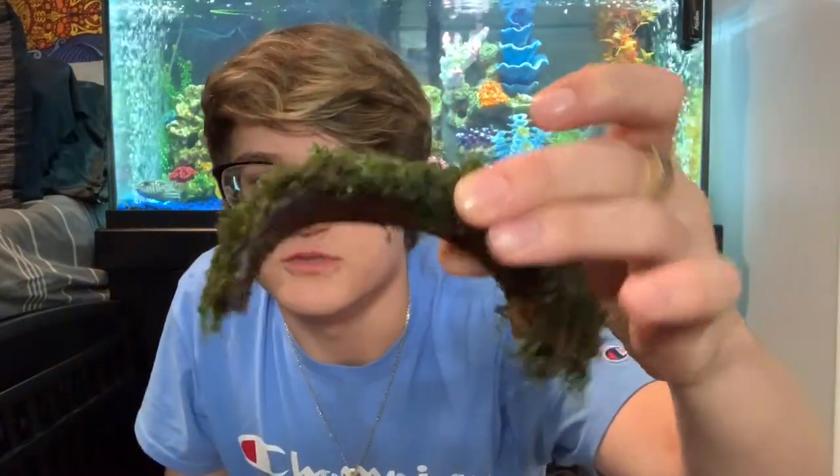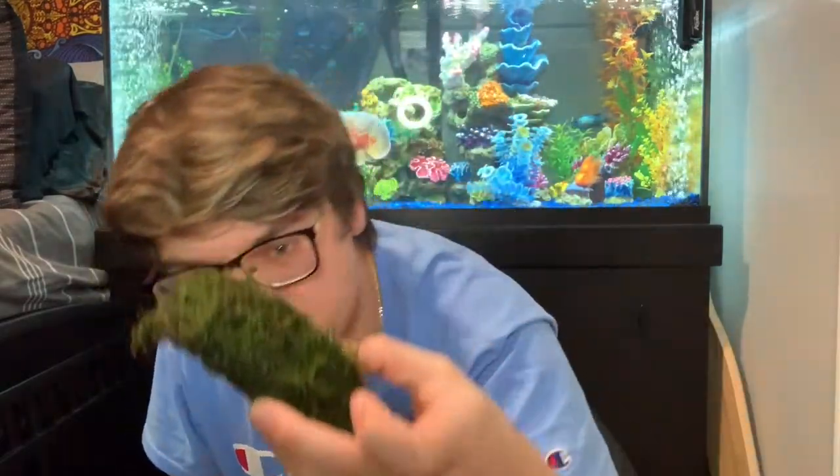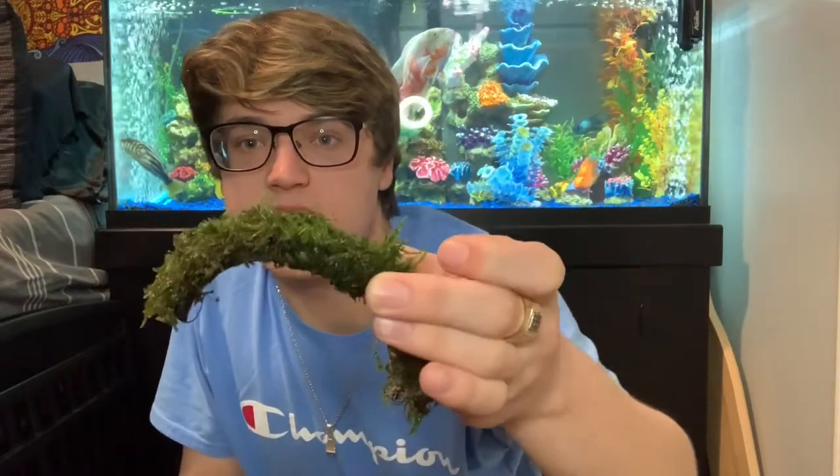Here is the bridge covered in Christmas moss. I think this looks really nice — it's just a piece of coconut shell with some moss on it, but it looks really cool. I'll show you this once it's in the tank.